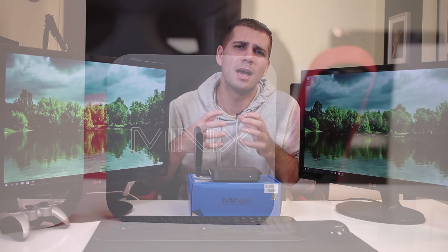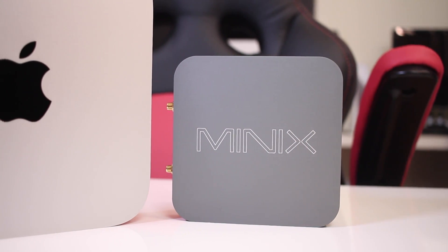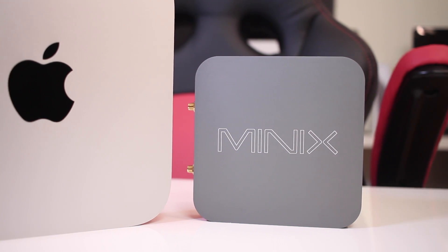The NGC1, on the other hand, is a completely different machine. I consider it a premium mini computer, not only in terms of the internals, but especially in the build quality and construction of this device.